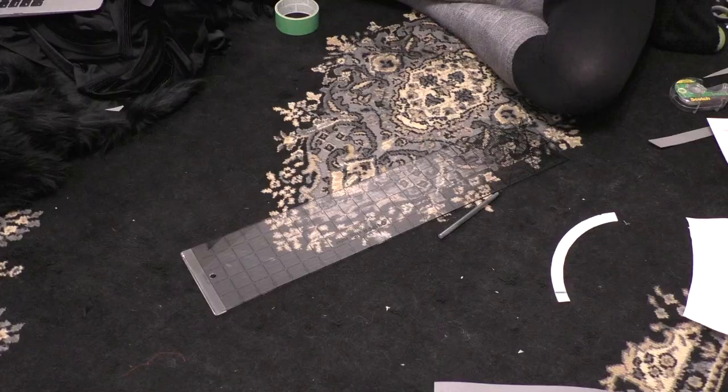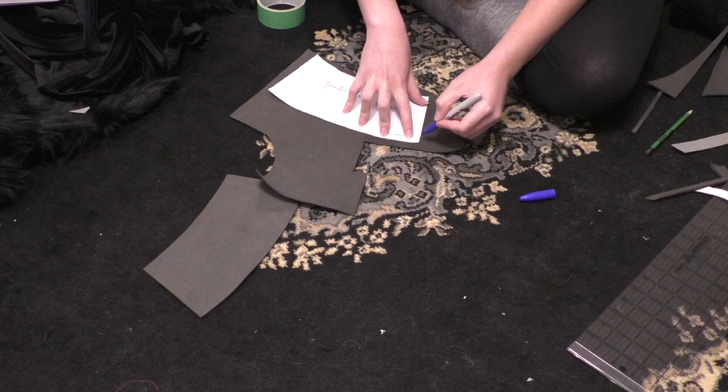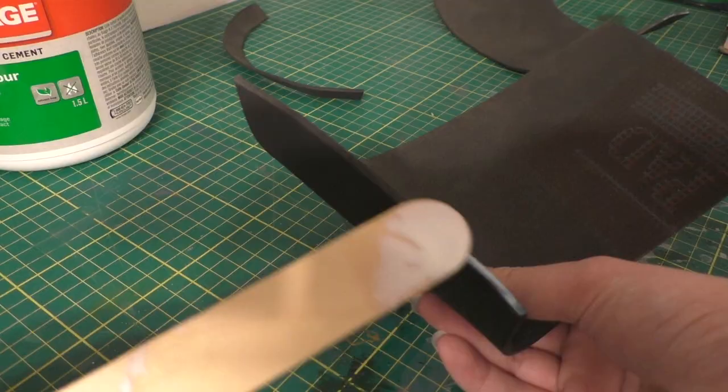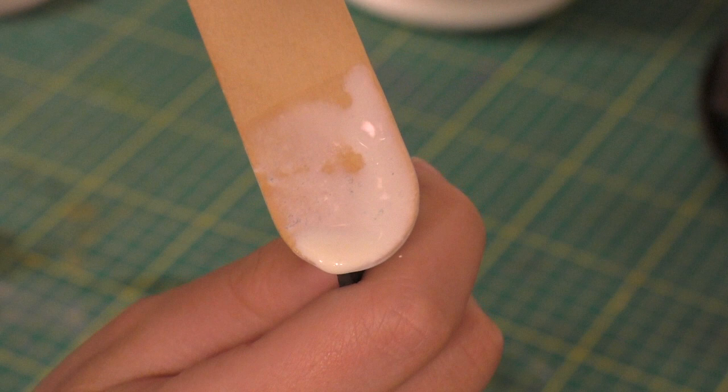The gloves also get an interesting addition of an almost half-sized bracer. I don't really know what you would call these pieces, but I made them out of some scrap pieces of thin EVA foam I got from Michaels. I cut a vaguely trapezoid shape in the dimensions of my forearm, plus a half-circle shape for the rim of the bracers, heat-treated them, and glued it all together with contact cement.